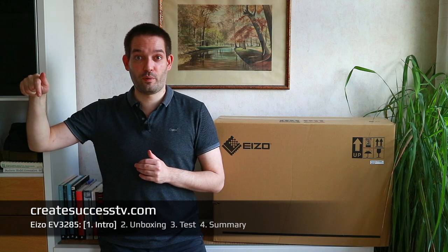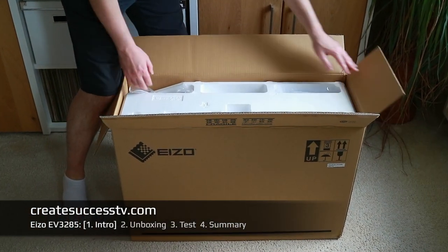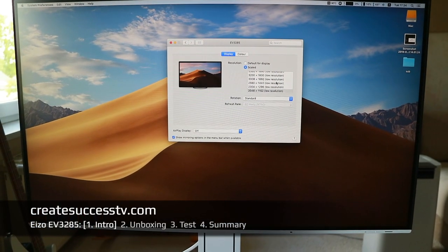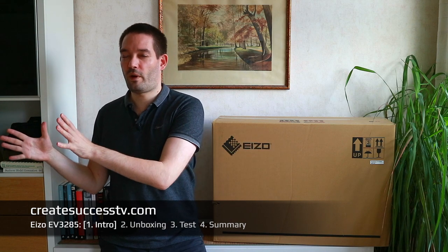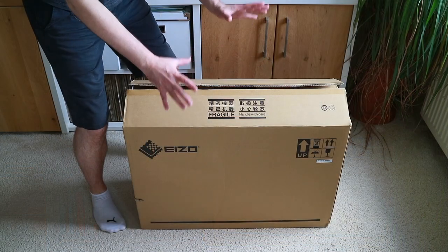You're right now watching the introductory part. In part two I'm going to do an unboxing and show you a few close-up shots so you can see the build quality. In part three we jump into the computer and I show you what you can select when connecting this to your workstation. In part four I give you a summary and conclusion. I'm coming from the 24-inch model and moving up to the 4K model — a pretty big step up.